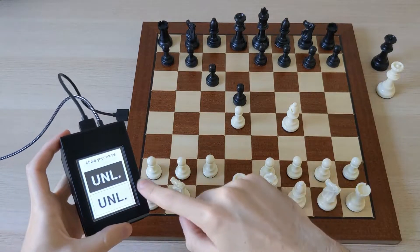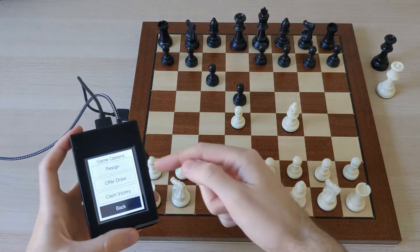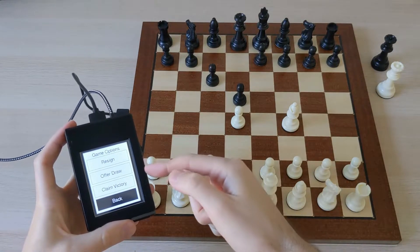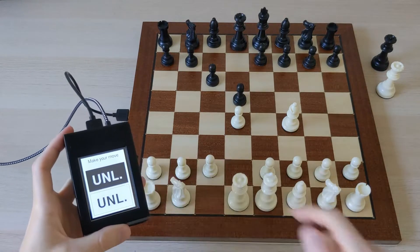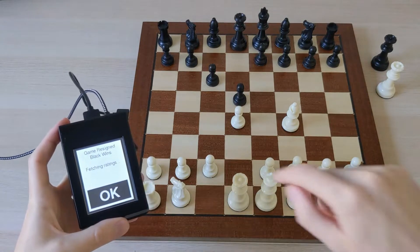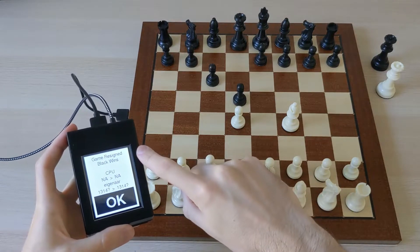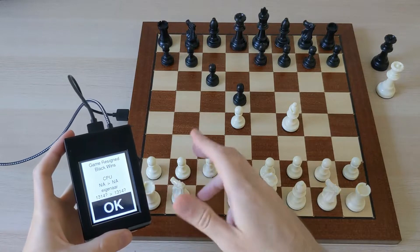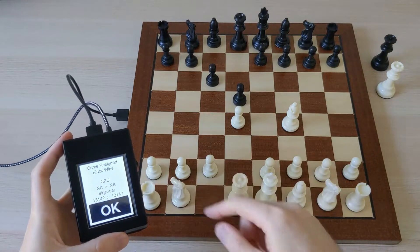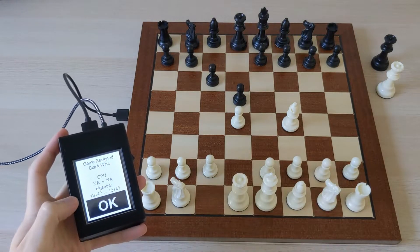If I tap on the screen without making any moves, then I have the options to resign, offer a draw, claim victory if my opponent is gone, or I can go back to the game. In this case I'll just resign, and then it shows me how the game ended, who the players were, and how the ratings changed. Of course the computer does not have a rating in this case, and this was a casual game so my rating did not change.